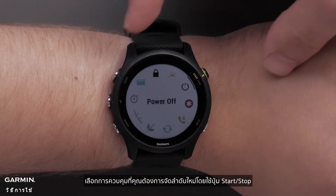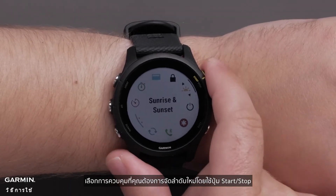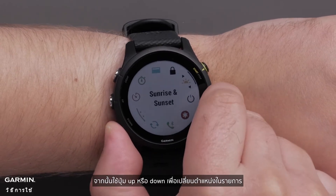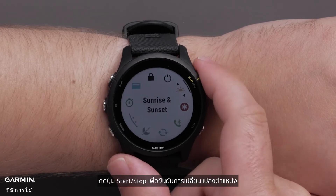Select the control you would like to reorder using the start stop button. Then use the up or down button to change its position in the list. Press the start stop button to confirm the position change.